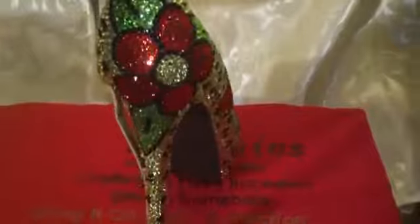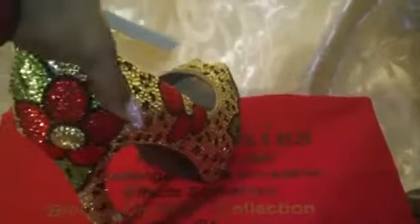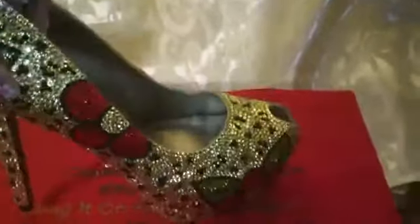I'll turn the shoes around so you can see the back. The back has a full flower on the back, and the rest is just like a half a flower throughout the shoe. And this is the other side.